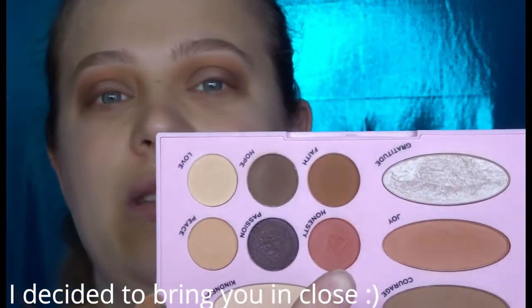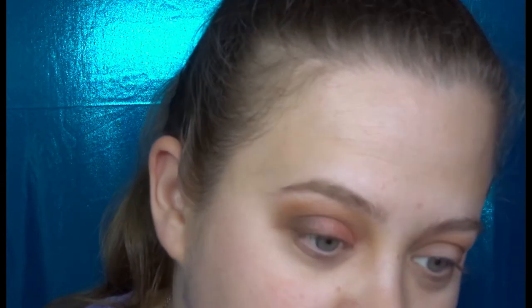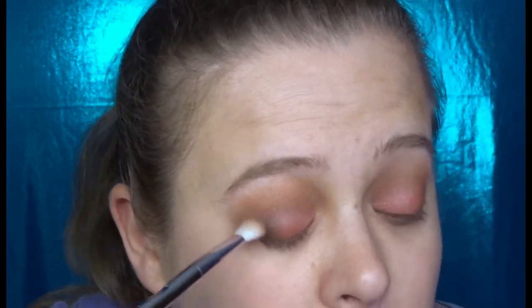I'm going to go back and blend that real fast. Now I'm going to take a shader brush and go in with the color Honesty, which is this pink shade, and put that on the lid. Then we'll go back in with the Wet n Wild brush and a little more Hope on the outer corner, and blend that together with the first blending brush.